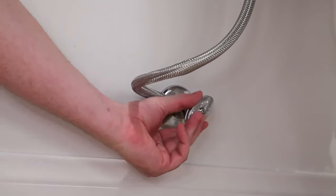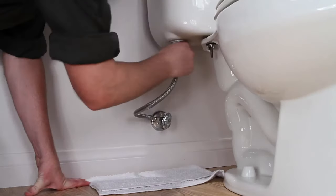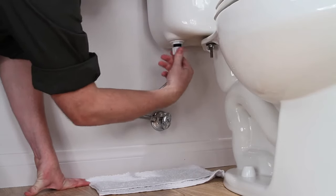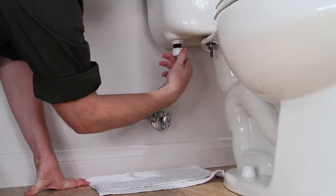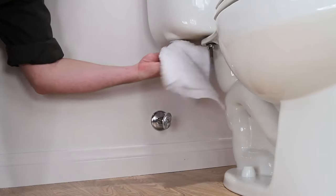Turn off the water supply shutoff valve. Lay a towel on the floor under the connector. Remove the old water supply line. Use the towel to clean up any water that drains out of the line, and use the towel to clean the threads of the shutoff valve and fill valve.